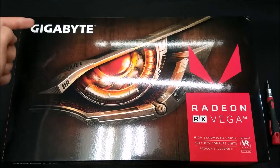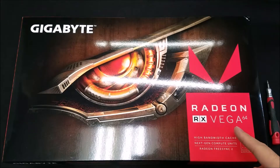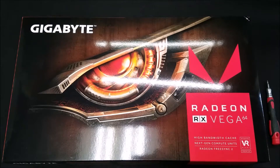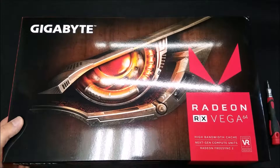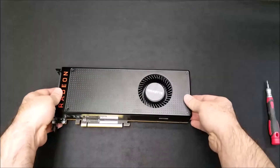Hello, so earlier we got ourselves a Gigabyte Radeon RX Vega 64 during the week of launch, and we've been testing its mining capabilities, hash rate, overclocking abilities. Our main concern was the thermal throttling, which was the main issue preventing the hash rate from going higher than 41 MHz per second.